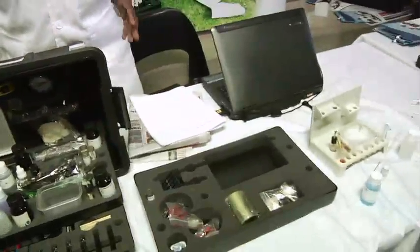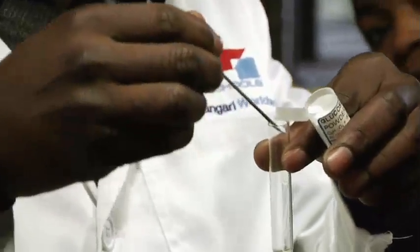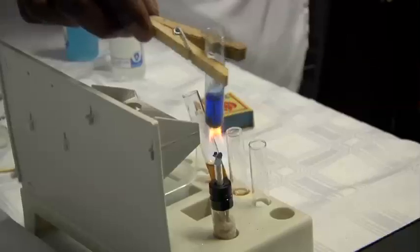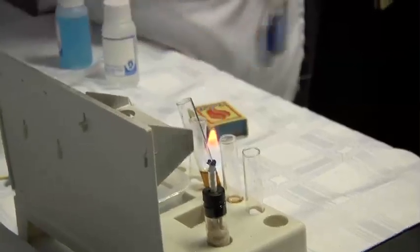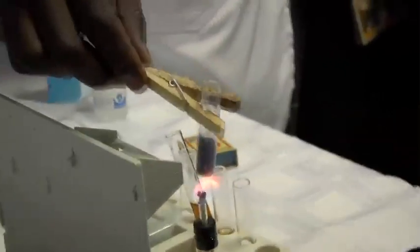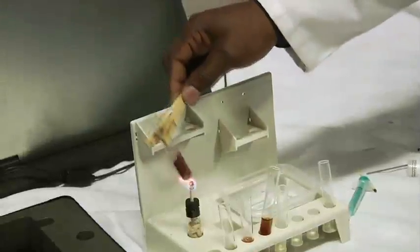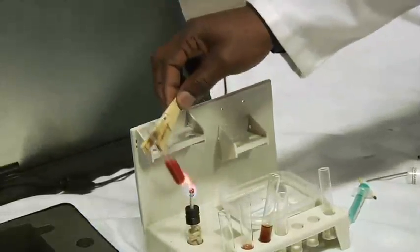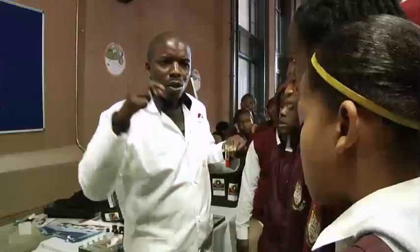Today we're going to concentrate on glucose. We want to test for glucose, and that test is called the Fehling's test. To test for glucose, you add Fehling's A and Fehling's B — you get a blue color — and then you heat. When there is glucose, the color change is from blue to white to brick red.